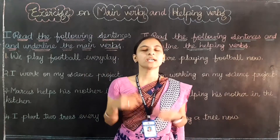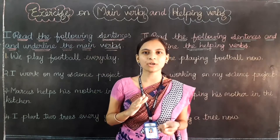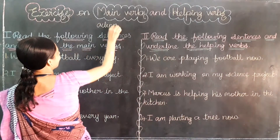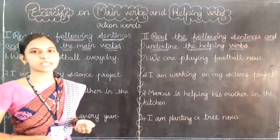So what are main verbs? Do you remember the two key words for main verbs? Main verbs are action words. What about helping verbs, children? Helping verbs means it helps the main verb only.